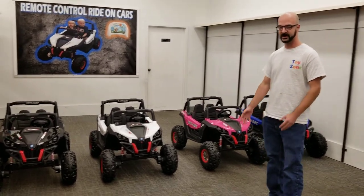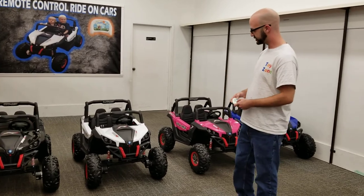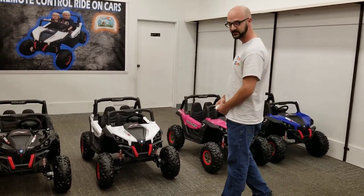They're remote-controlled. They're for ages 1 to 6. I do have a remote control with me. Let me show you a little bit more about it.